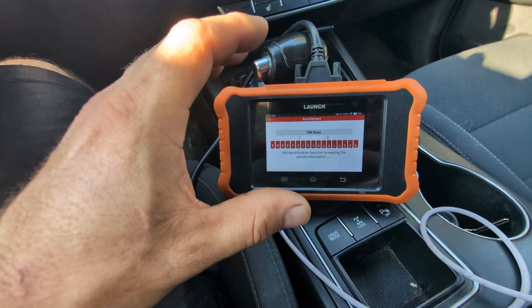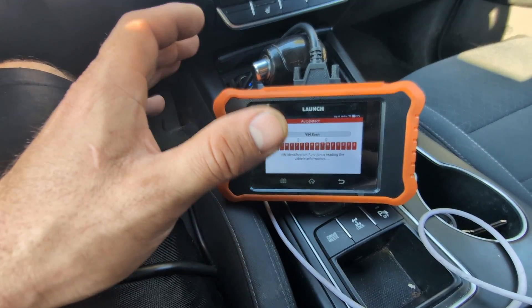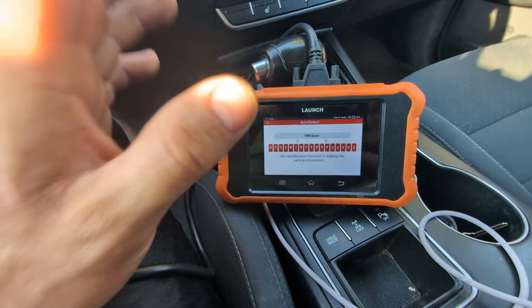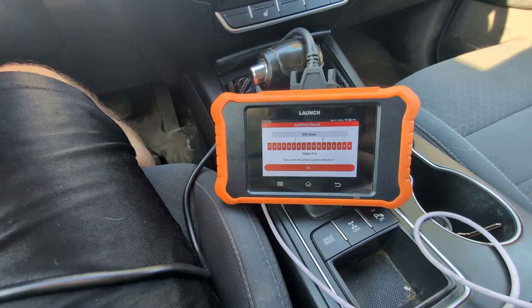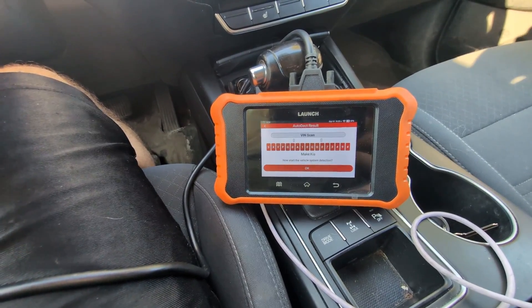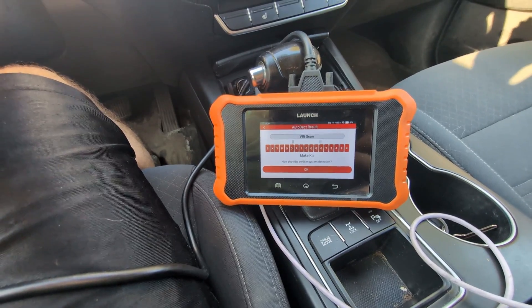That is a very good feature that even some of my other tools do not have. For this tool to have that at such a lower price range — I believe this tool is about $250 or $300 — it really shows Launch's commitment to giving good quality tools that speed up your diagnostic process.